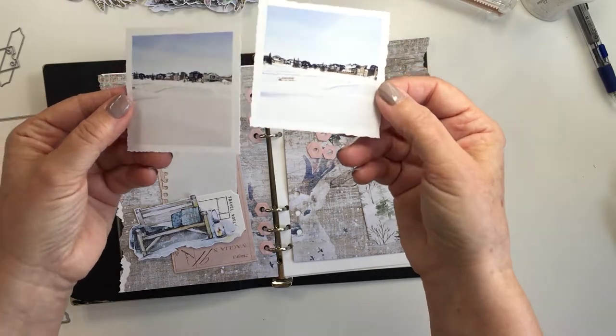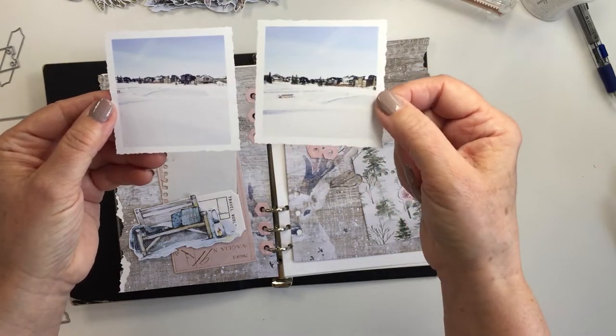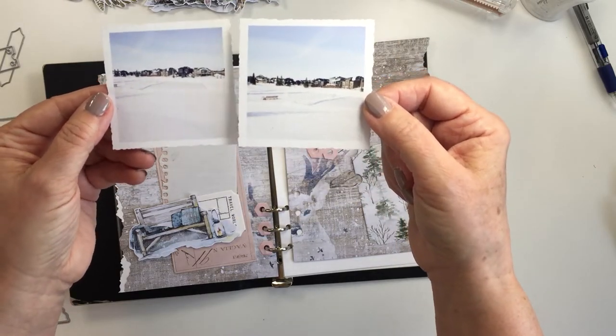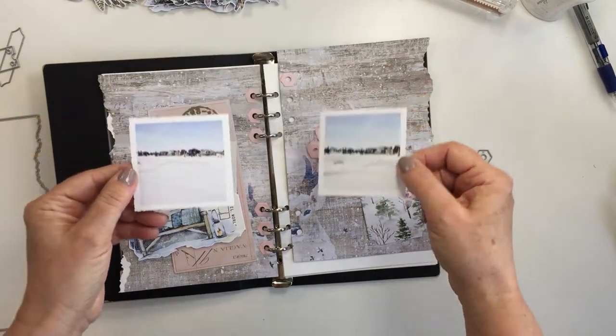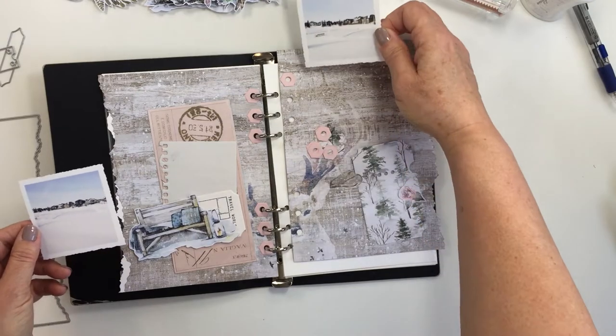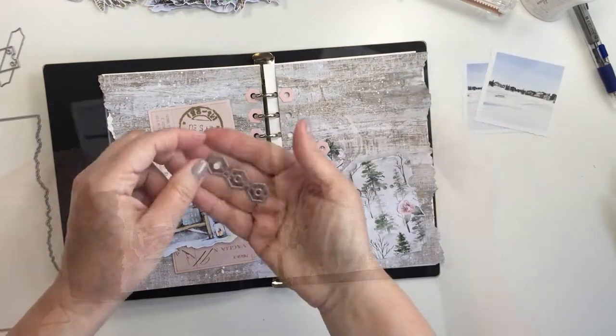I'm going to scrap these two square photos. They are printed at 2.5 inches square and I've used my Tim Holtz decal edge trimmer to trim out the edges of these photos to give them a little bit of a distressed look.